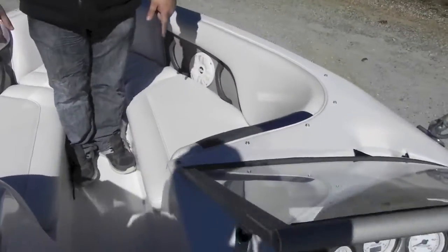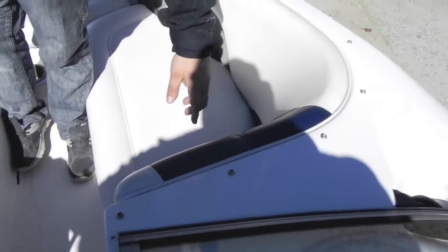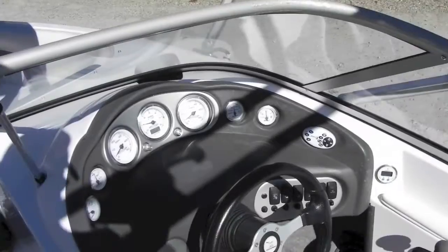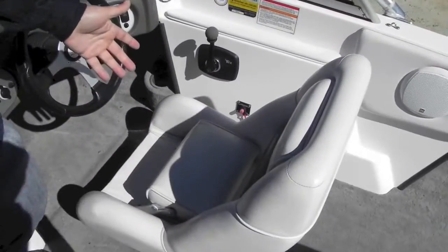We've got a windshield and your forward seating area. There's a seam pulling right here — it isn't a big deal. If you want that fixed, I've got a guy that can fix it for about $100. Storage on the front. Factory speakers, factory Kenwood radio. Driver's seat has a flip-up bolster.